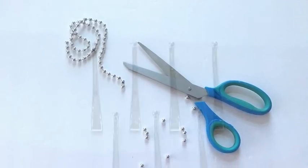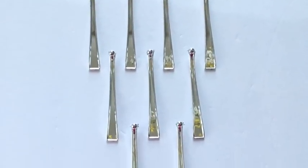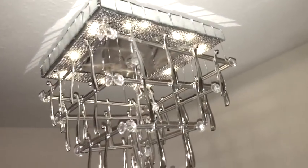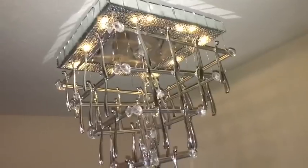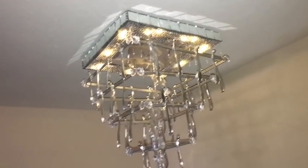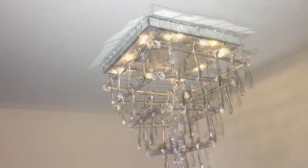I don't like the top so I'll be using beads to cover it up and gluing them down with a hot glue gun. Here's the finished look — I love the way it turned out! I love the way the mirror at the top is giving off its own reflection. It's just so pretty and shiny.